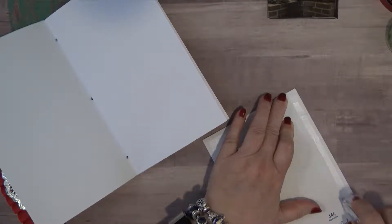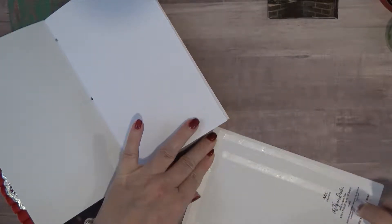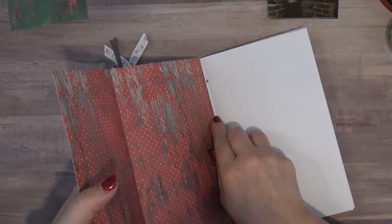This is really paper, it's not cardstock, it's just scrapbook paper. I didn't want to bulk up these pages any more than I needed to, so I just opted to go with just paper.